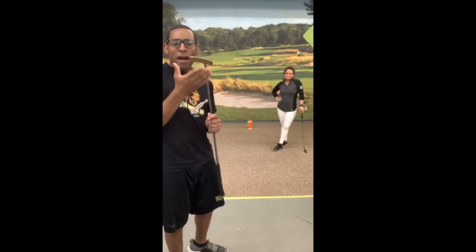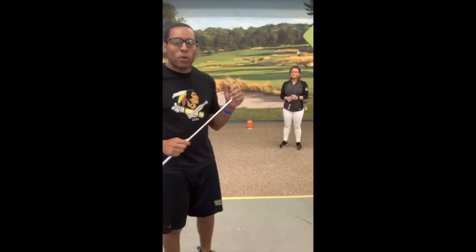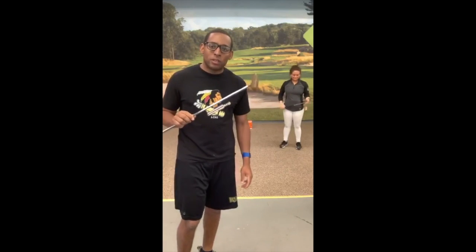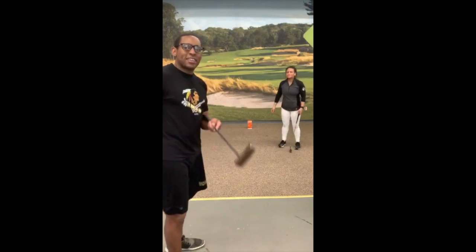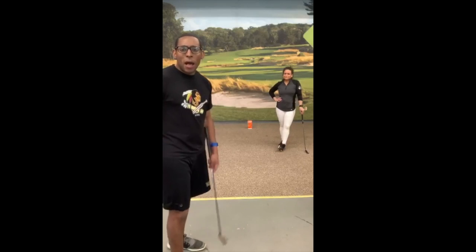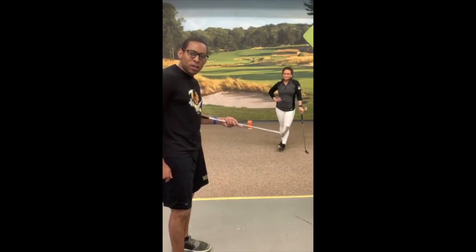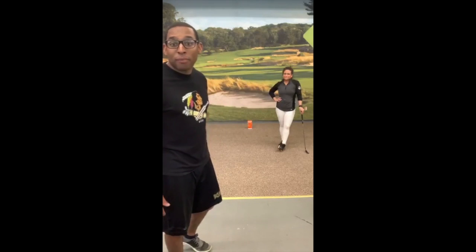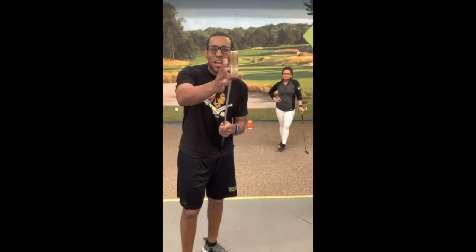We're going to work on face control. It's very important in putting to know where your face is pointed throughout your stroke. Not necessarily the length of stroke — Ben Crenshaw has a huge length, the balls from the Moss, Lauren Roberts, long stroke. Brent Snedeker, quick stroke. So it doesn't matter how far the length of the stroke is, but they always have good face control.